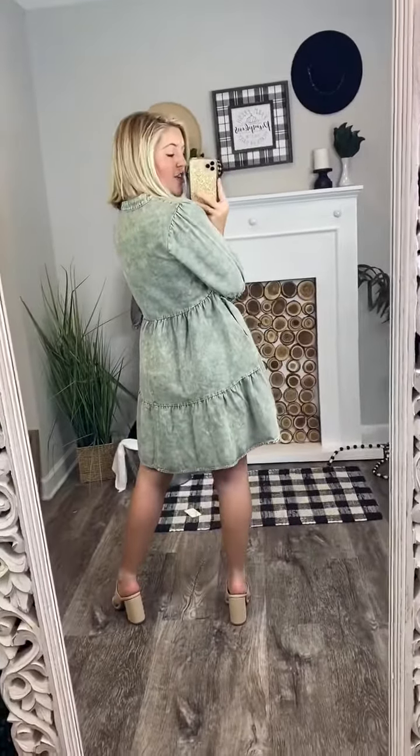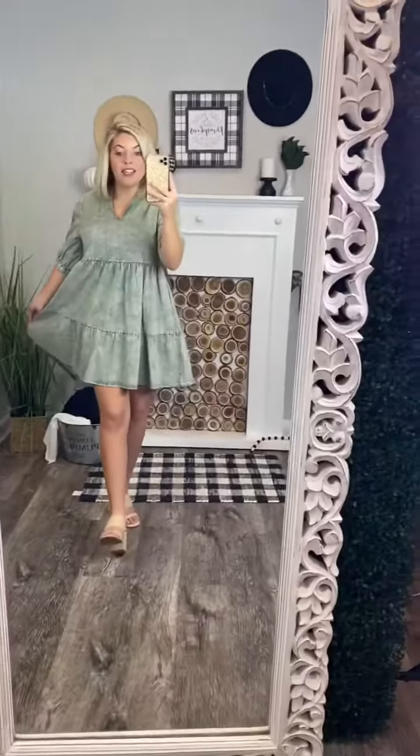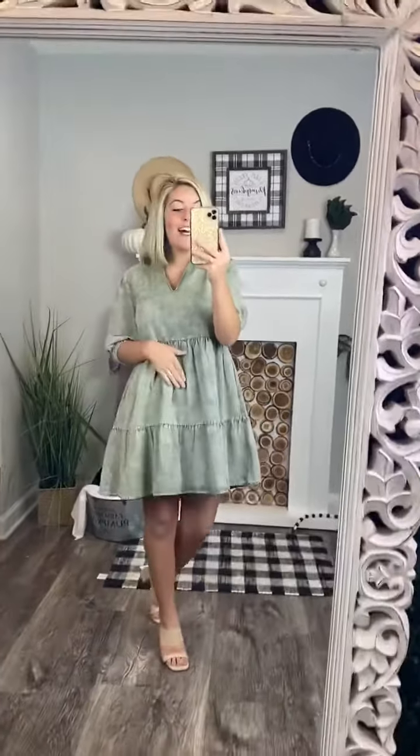It's a really good length — it's longer in the back than it is in the front. This is going to be a perfect dress for all occasions: church, breakfast, lunch, dinner, so many different things. I love this darling dress so much. It's true to size — I'm wearing the size small and I am a small.